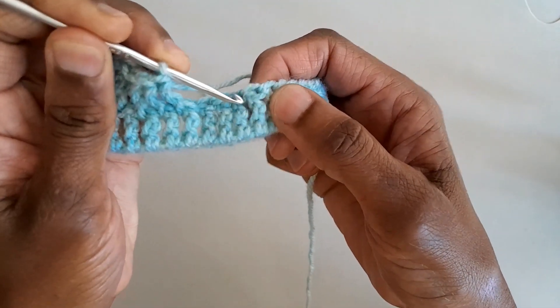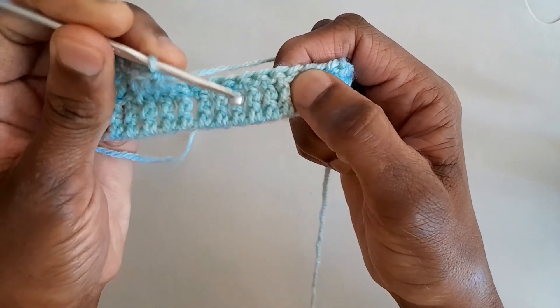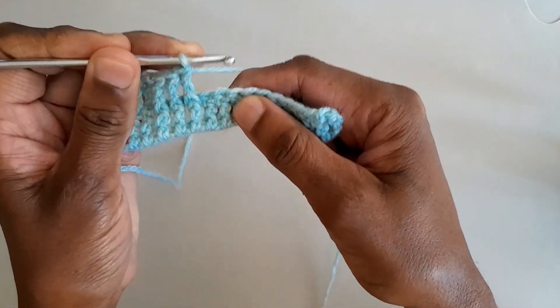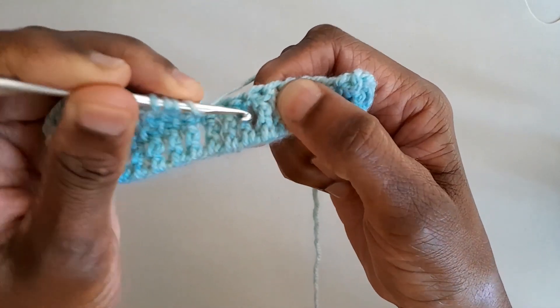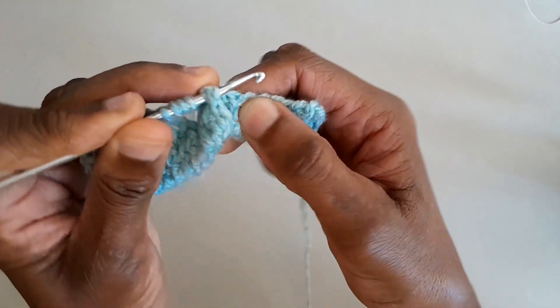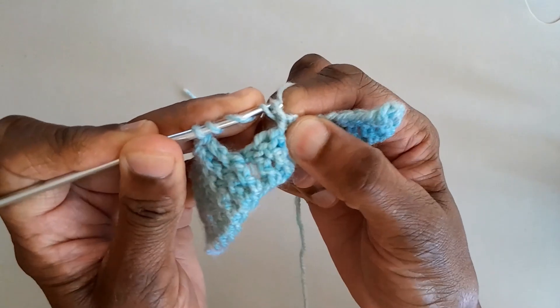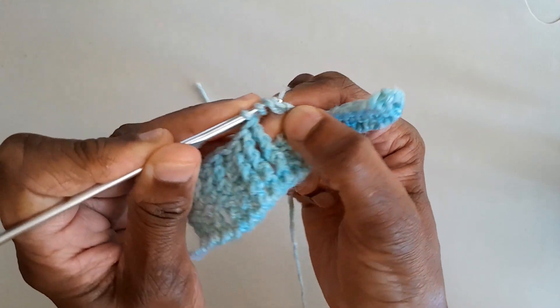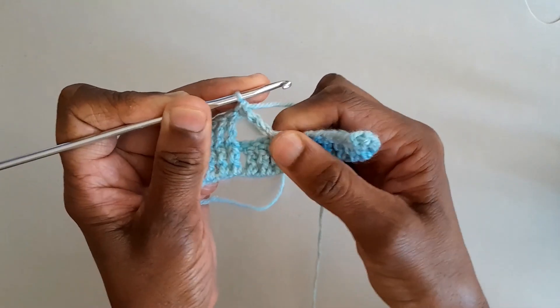We miss the next three treble posts and work the next three after that, doing double treble crochets around the front of these three. Instead of yarning around the hook two times, we yarn around the hook three times, then insert the hook front to back around the post and back to the front. Catch the yarn, pull up a loop, then catch the yarn and pull through two loops — continue that action four times total until the double treble crochet is complete.